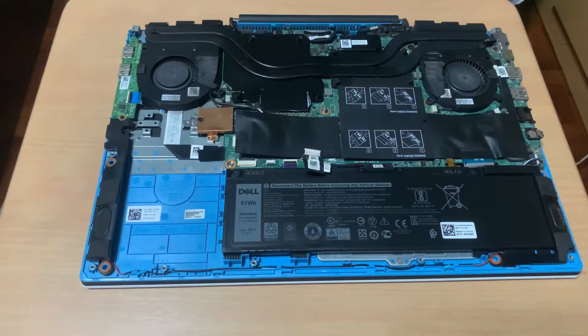Side note: when handling computer parts, always hold them on the sides and avoid touching the face of the PCB.